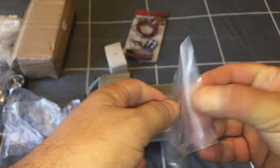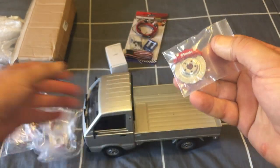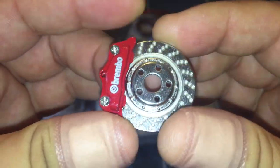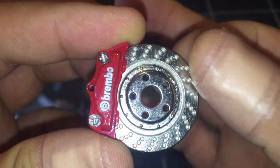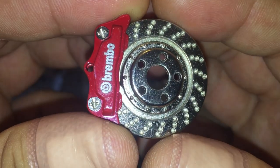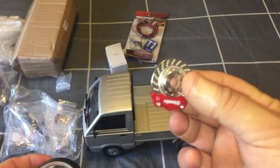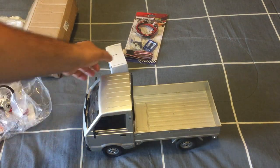Next up, I've got some disc brakes from AliExpress. I thought they'd be plastic when I ordered them, but they're actually metal alloy — which is pretty cool. They're Brembo-style, cross-drilled rotors with a Brembo caliper, and they'll actually spin when the wheel is on. They should look great behind those rims. I'll put an AliExpress link in the description if you're interested.